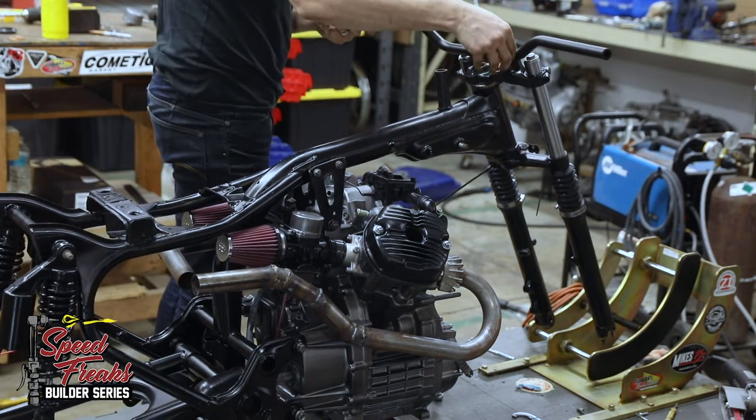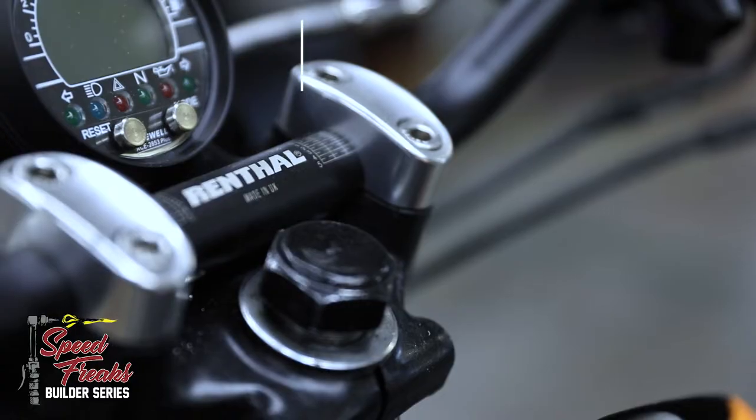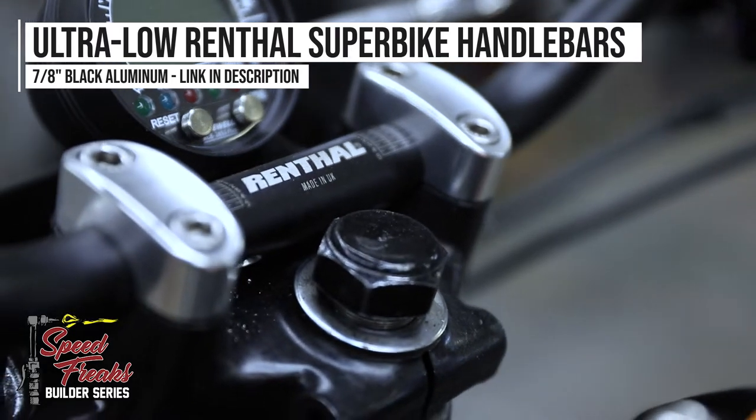First, we decided to go with Renthal bars. With over 40 years of experience, Renthal is one of the top manufacturers in the bar game, and have helped win countless titles on and off road. It was a perfect choice for this build.